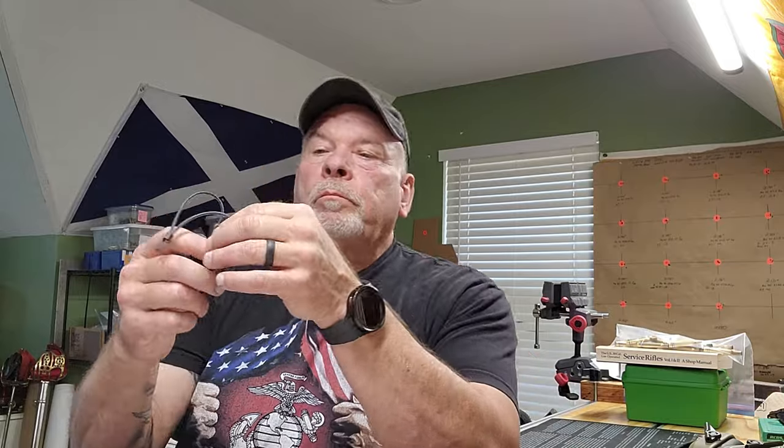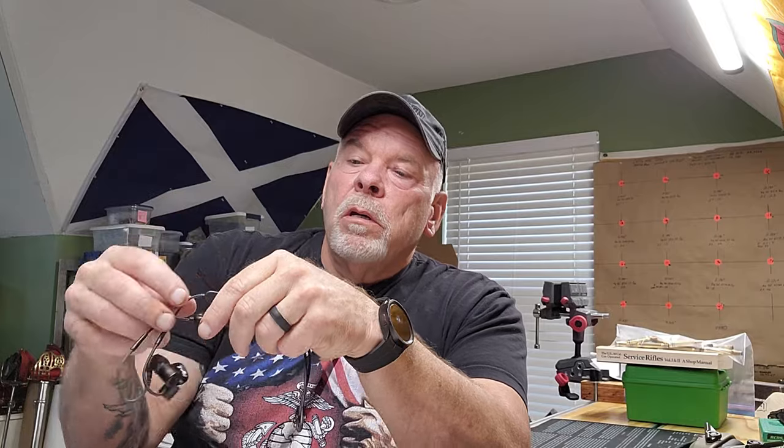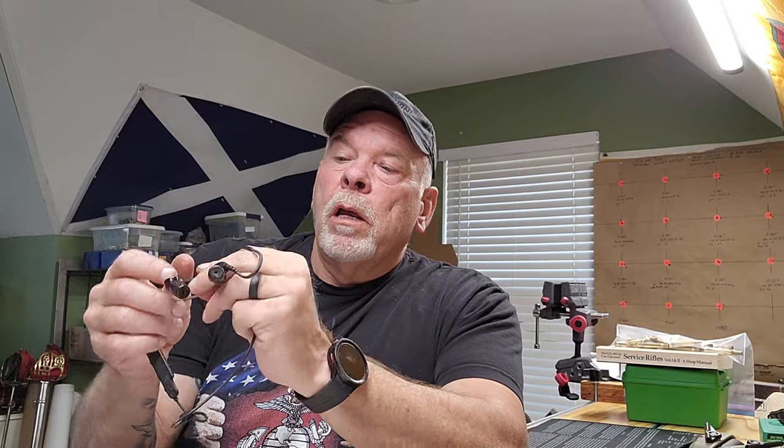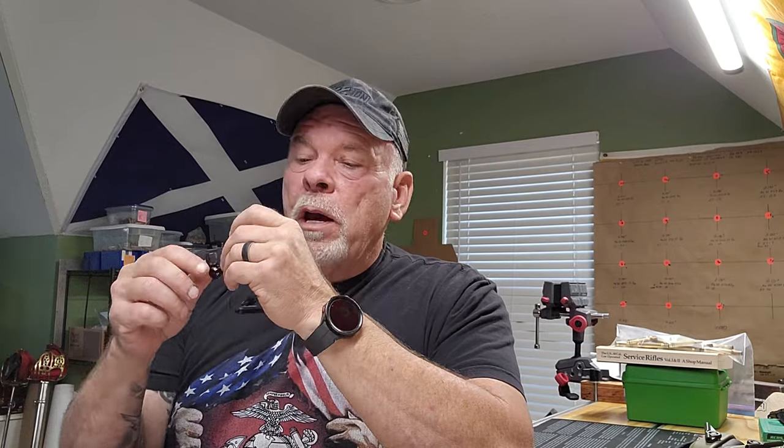They come with a charging cord - you need a USB block and you plug the USB-C into the unit itself. All your controls are on the back of these. You've got a left and a right, and they are marked left and right on the back portion. They go over your ear to help them stay in place, and they have three functions.